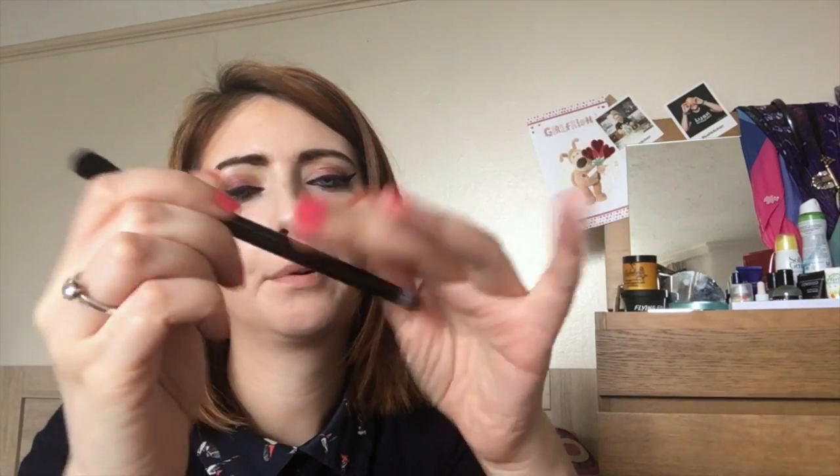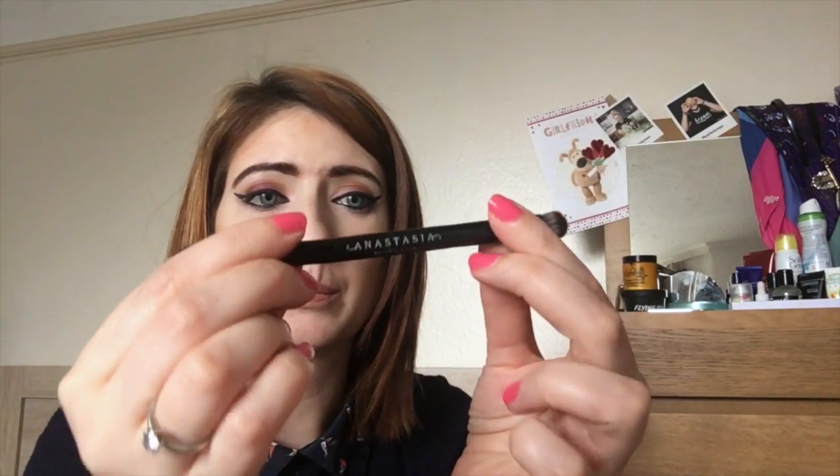It's still got the same faux suede packaging as the Modern Renaissance palette, except in a different colour — more of a greeny bluey colour, a little bit more edgy. When you open it up you've got a beautiful mirror inside, and you get a brush. There's a nice contour crease brush and a blending brush — not too big, not too small. I'm quite impressed with that and I might actually use it for a change.